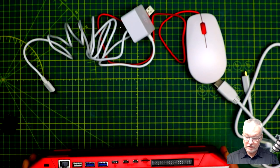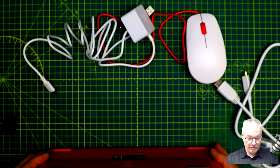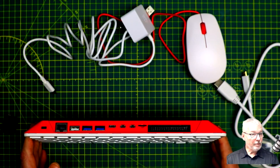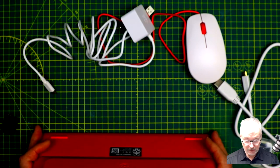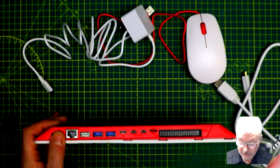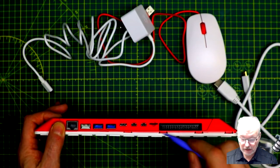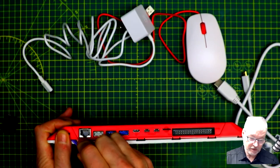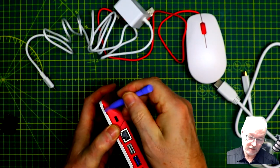Let's see if I can open this up before we power it up. Not sure how it comes apart — hopefully it's just a click-together thing. I found some tabs at the back and I'm just running along with a plastic spudger. Looks like they're just clicking out — trying not to break anything, of course.